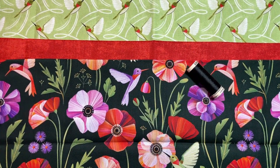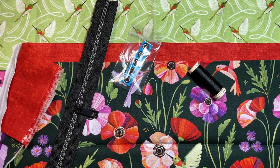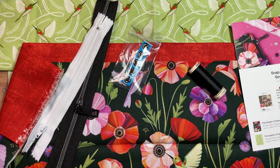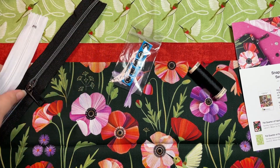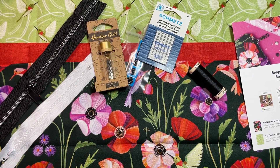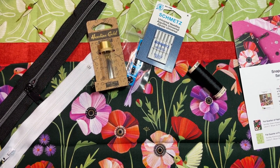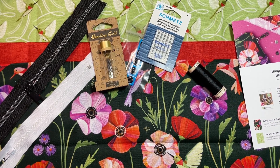So we've got the thread, the zipper, the snaps, the other zipper, and a little instruction booklet. Now let me find a comfortable position — let's take a look at this Snap and Fold Sewing Kit.